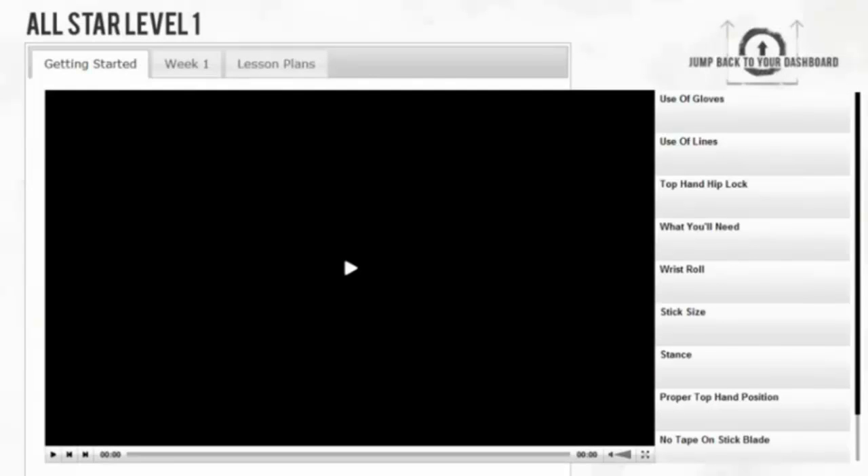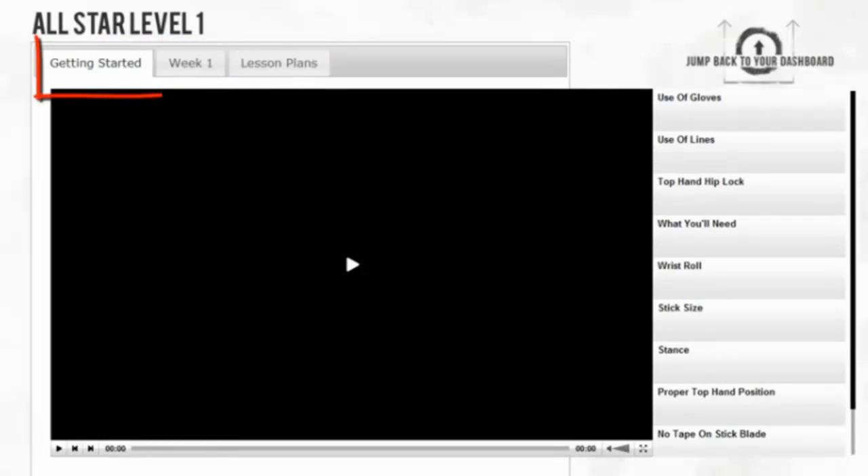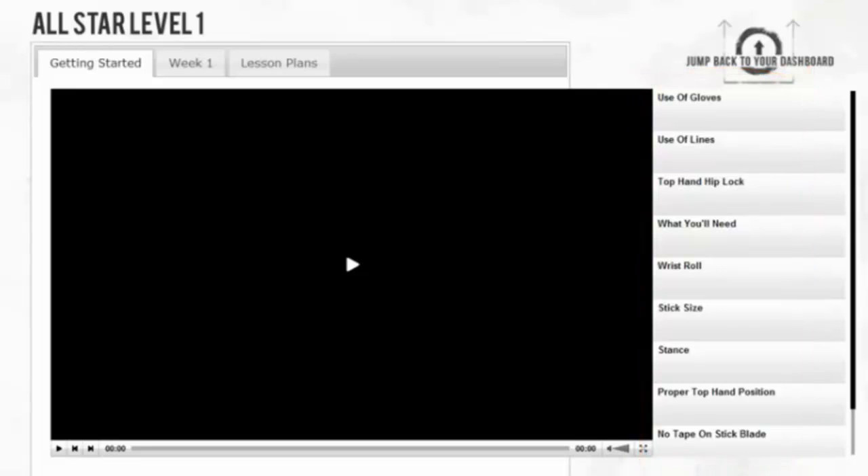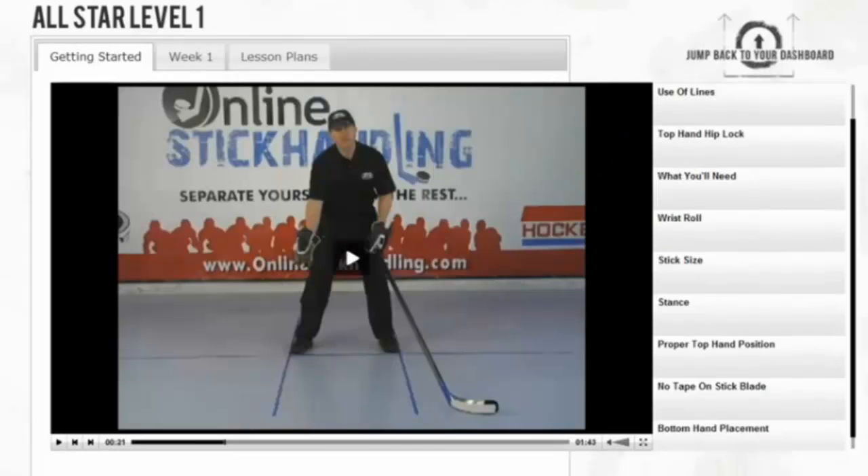So let's click here. A video player will appear and you'll see three different tab options on the top: Getting Started, Week 1, and Lesson Plans. Let's begin with the Getting Started tab. If you look on the right hand side of the video player, there are a number of thumbnail videos — short video clips that give you tips on how to get the most out of the program. The one I want you to pay particularly close attention to is the use of lines. The whole program is based off of doing exercises while using this line grid. We strongly suggest and highly recommend that you put these lines down on the ground prior to starting the program. Electrical tape works the best, but if you're working on concrete or asphalt, chalk will also do. Please watch this video from start to finish so you have a better understanding on how to put these lines down.